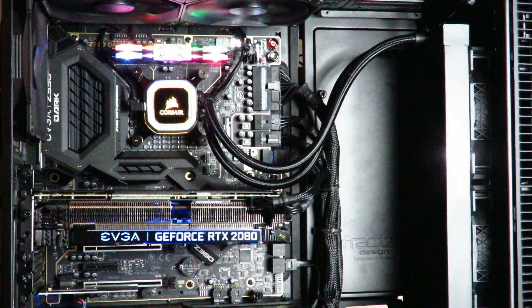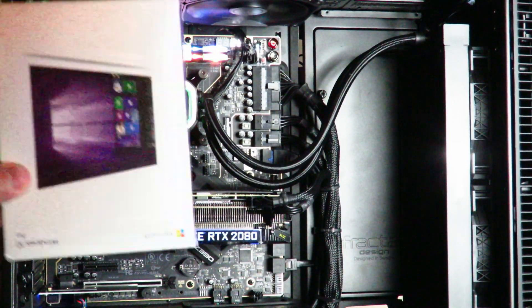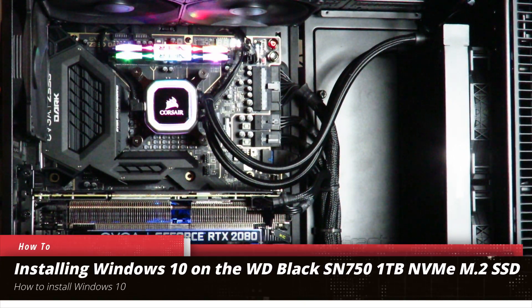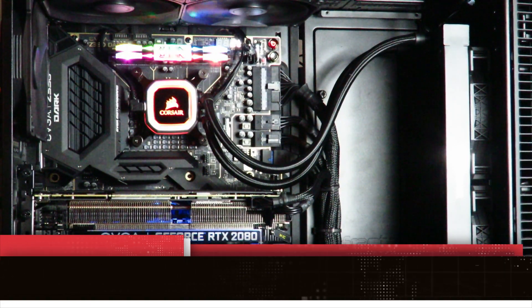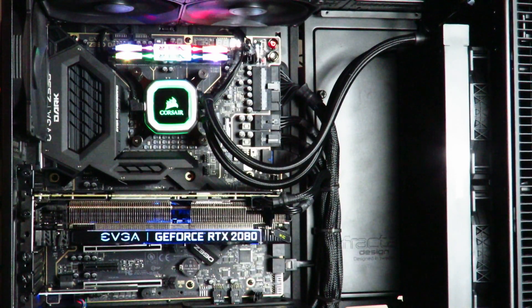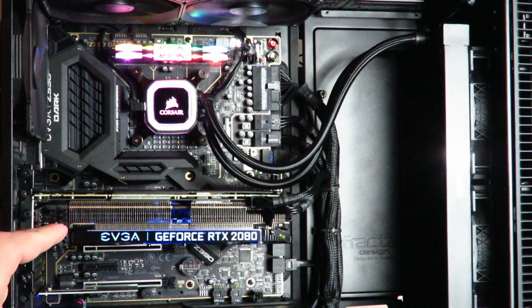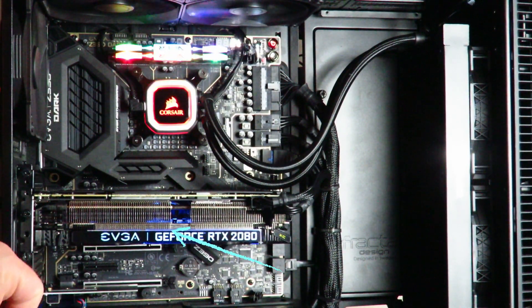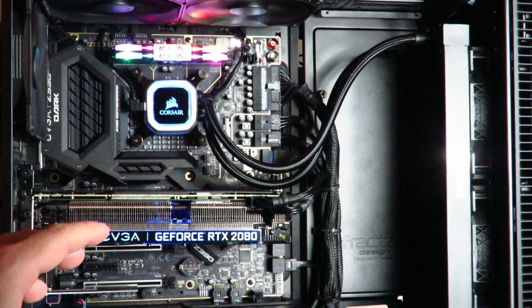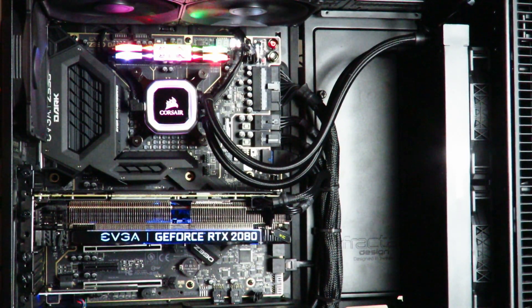Hey guys, this is your friend Iggy back again. In this video I'm going to show you how to install Windows 10 on the WD Black 1TB SN750 M.2 NVMe PCIe SSD. This is part of the Darkest Light build, which has the EVGA Z390 Dark motherboard. The drive is actually underneath the EVGA GeForce RTX 2080 XC Ultra gaming card — I've tested it and it doesn't get that hot, but we can save that for the review.